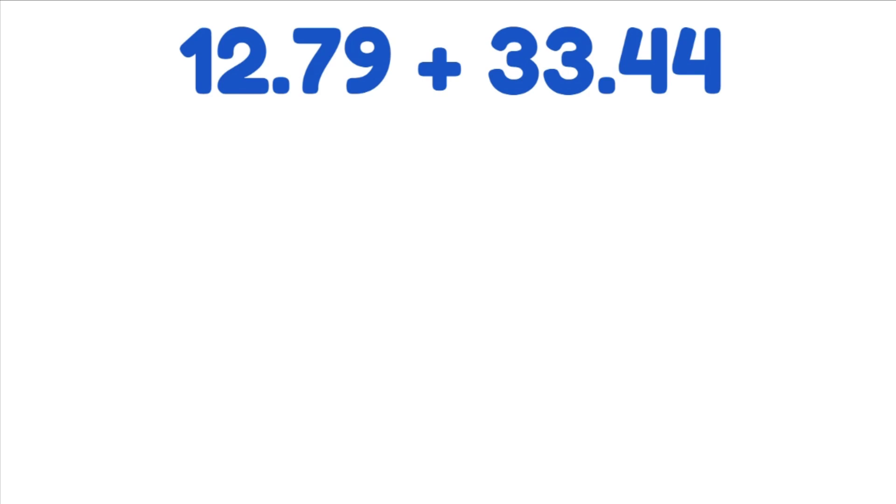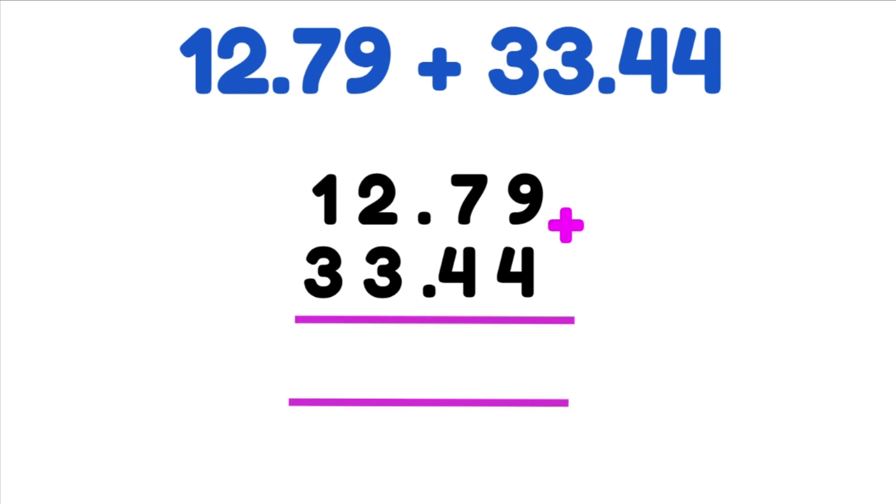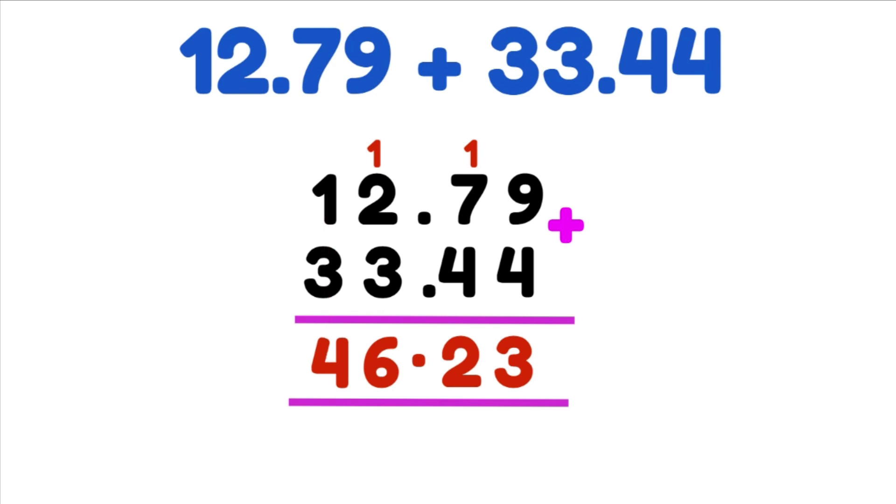Let's do another one: 12.79 plus 33.44. We write our first decimal and then line up our second one exactly below it, making sure our decimal point is aligned. Both of these have the exact same number of decimal places, so we do not need to add any zeros. Adding from the right: 9 plus 4 gives us 13, so we put our 3 down and carry the 10. 1 plus 7 plus 4 gives us 12, so we put our 2 down and carry the 10. We align our decimal point exactly below. 1 plus 2 plus 3 gives us 6, and 1 plus 3 gives us 4. Our answer is 46.23.